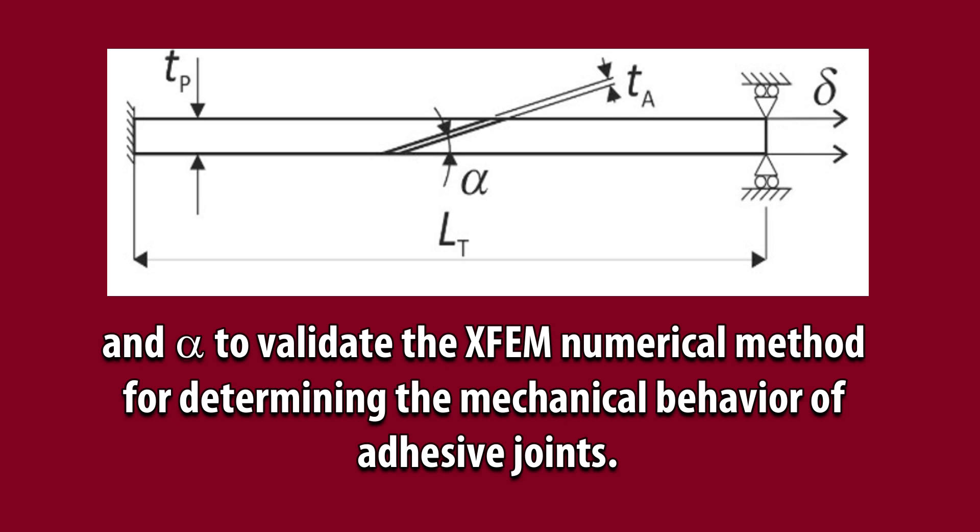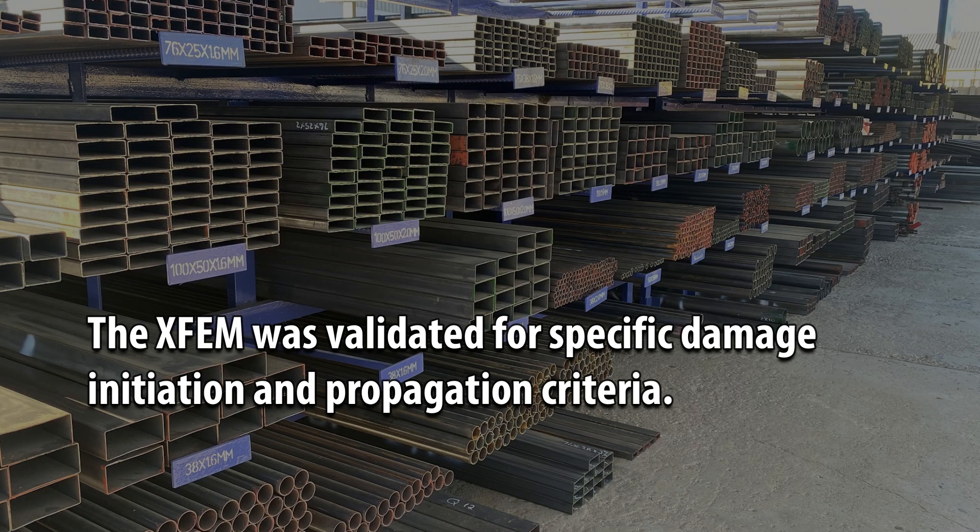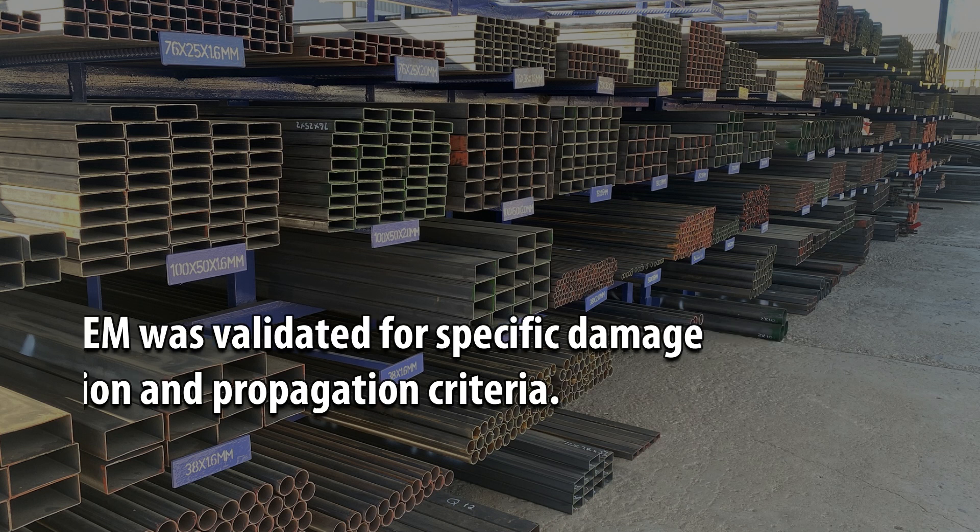The comparison across different alpha values was used to validate the XFEM numerical method for determining the mechanical behavior of adhesive joints. The XFEM was validated for specific damage initiation and propagation criteria.